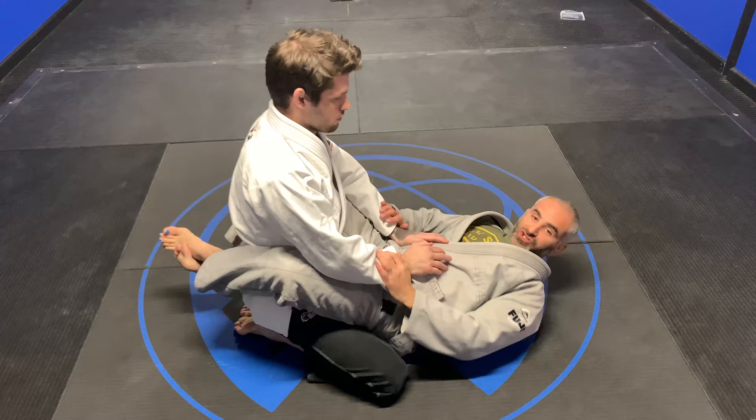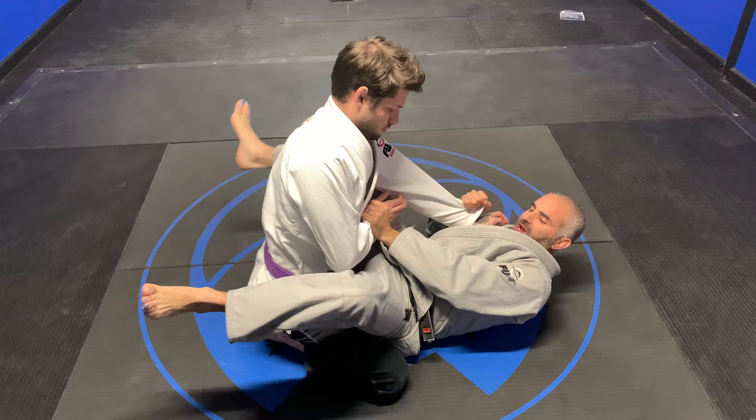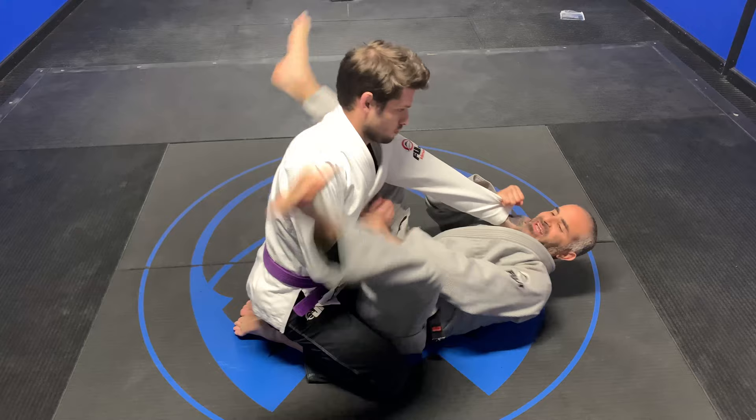We are going to work a push-pull triangle from the closed guard. I have Aiden in closed guard. I control both of his sleeves. When I push this arm into the middle, as soon as it hits his belly button, my legs open up — and the most important thing here is how aggressive I am with my legs.